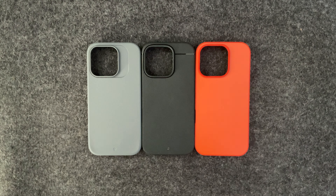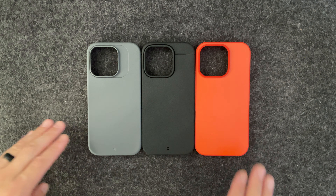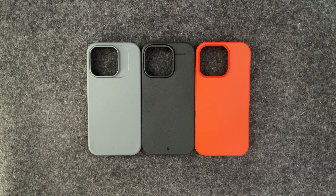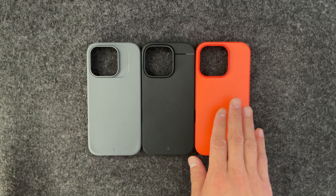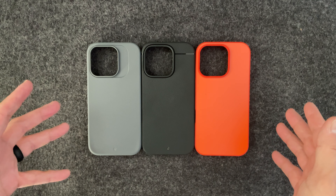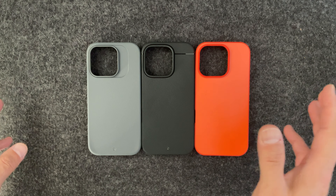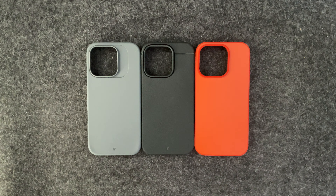Hey guys, it's the Average Joe back with another video. I just wanted to shoot this video to give you guys a greater view of these three Caudabe cases. I have the Synthesis, the Sheath, and the Paragon case. This is part of the three big phones in their lineup, and I just wanted to compare and show you guys to give you a better idea of what you need to look at and what you're looking for, or whatever you might be questioning.